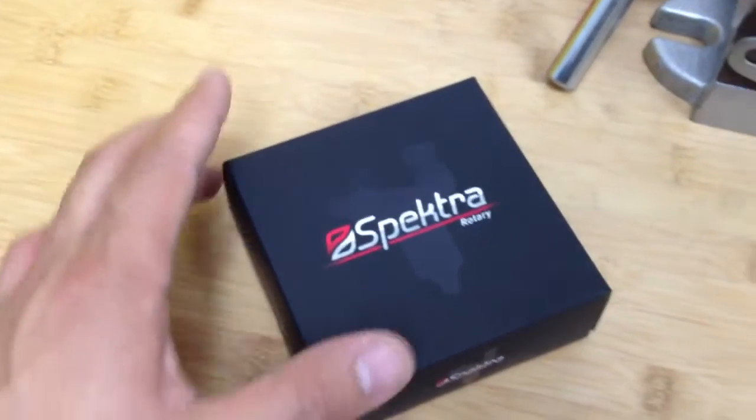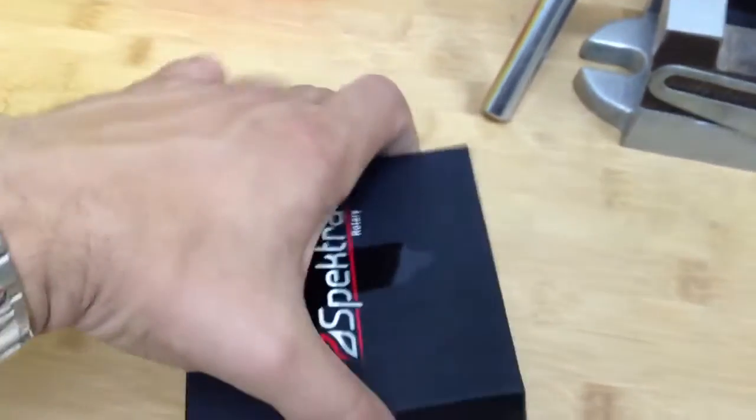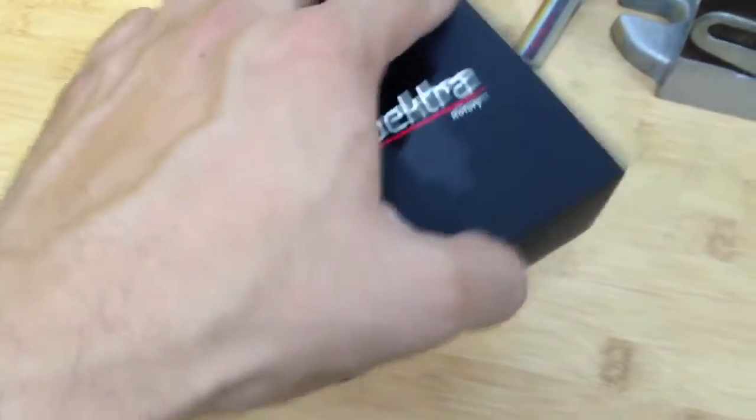The box is water resistant, so it's meant to last you for a while, especially if you want to put your machine away in your box every time you finish using it.